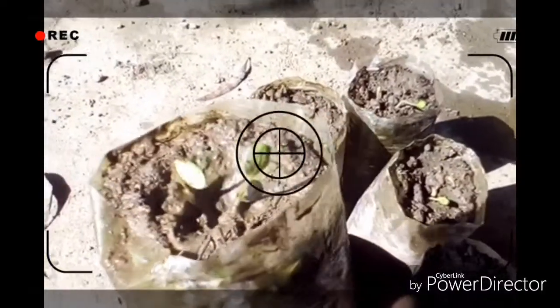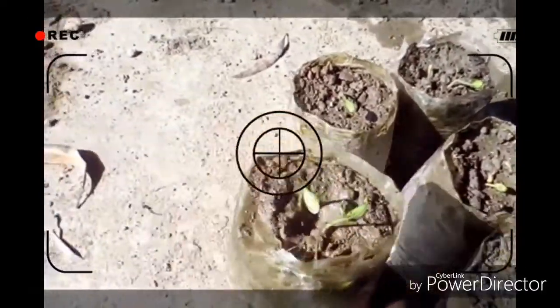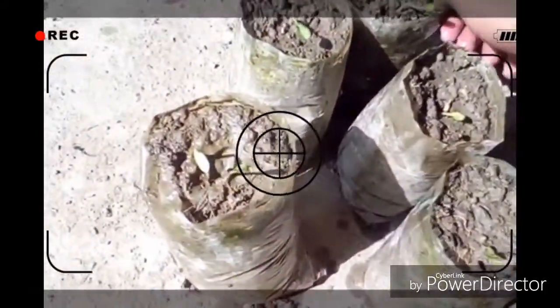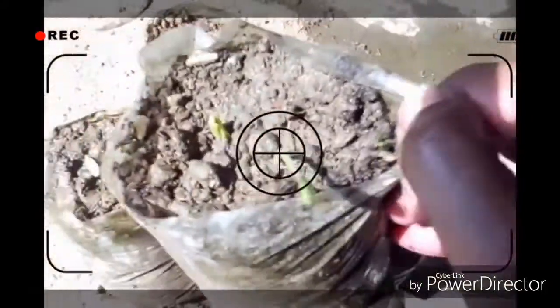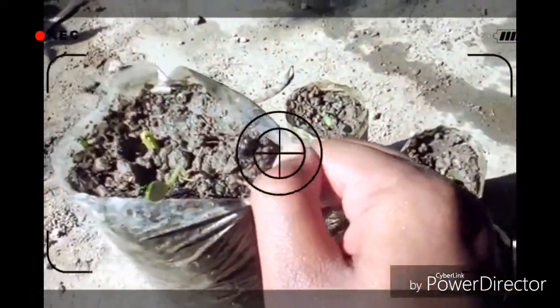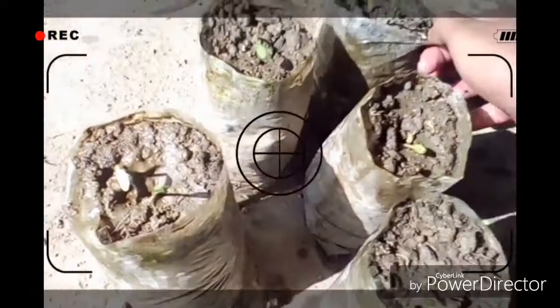Hi, this is Anup Khan and this is the bottle gourd young plant. In this video I will show you how to germinate bottle gourd seed or luffa seed. Watch the full video to know the complete steps.